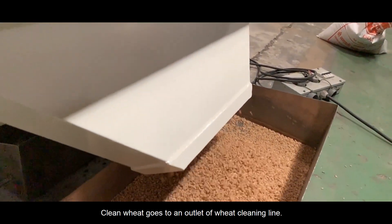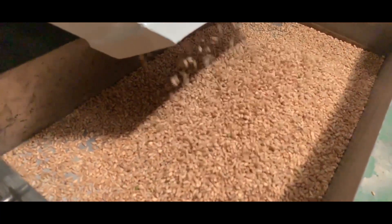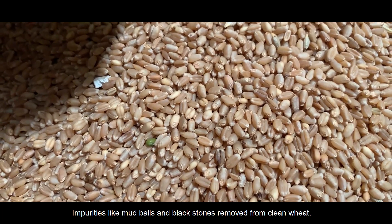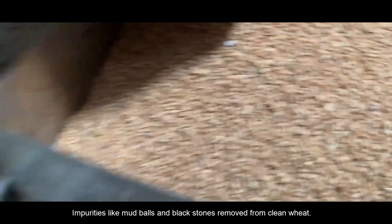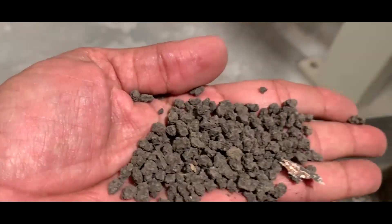Clean wheat goes to an outlet of the wheat cleaning line. Impurities like mud balls and black stones are removed from the clean wheat. This is the clean wheat after the separation process, with all impurities removed.